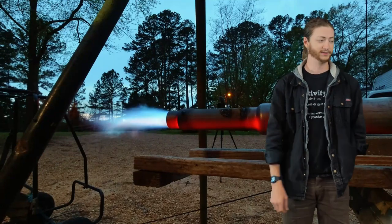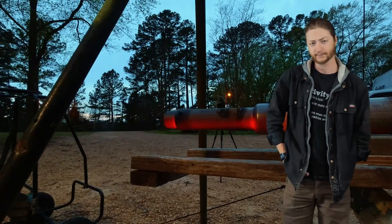Our jet engine is actually an afterburner, increasing the leaf blower's thrust by at least 30 percent — possibly up to 50 percent. But since the leaf blower only puts out four pounds of thrust, six pounds isn't enough to do anything useful. When you get right down to it, we built an incredible machine that turns propane into noise — and I'm proud of that.